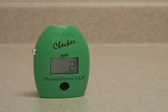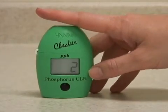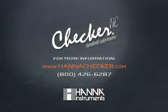The three minutes are up, and the meter has sampled the phosphorus and displayed the reading.